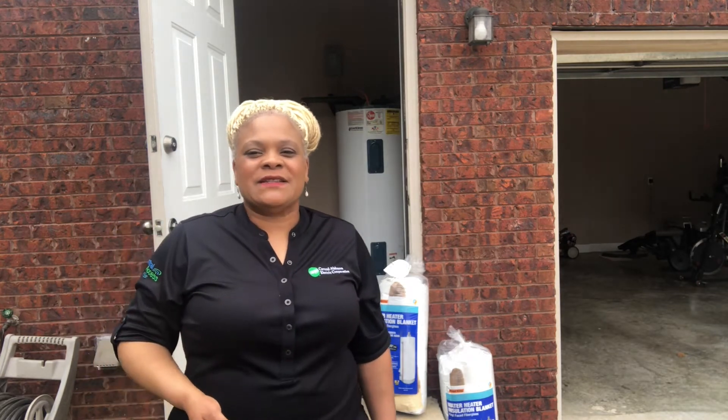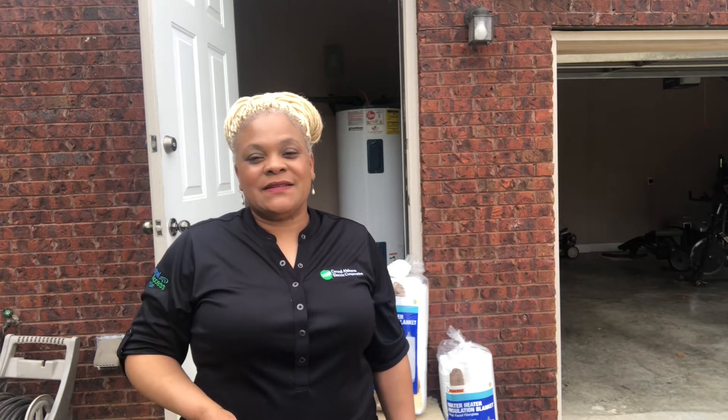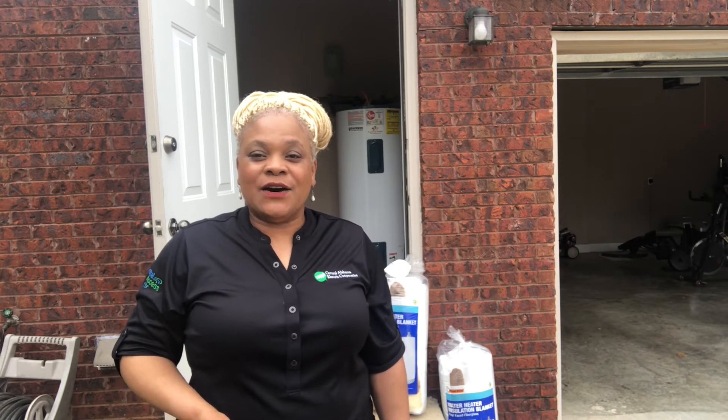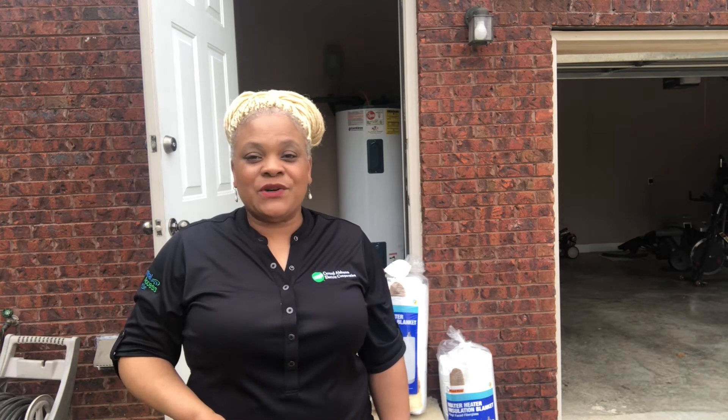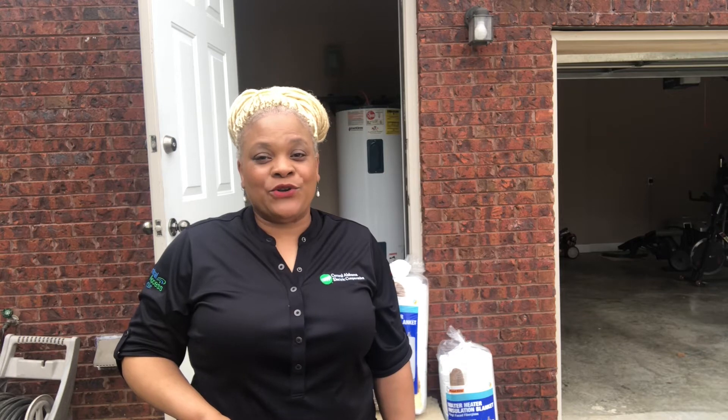Hello. I wanted to talk to you today about one of the areas that consumes about 18 percent of your bill, and that is your water heater. I'm going to show you today a simple project that you can do to conserve on that consumption on your utility bill.